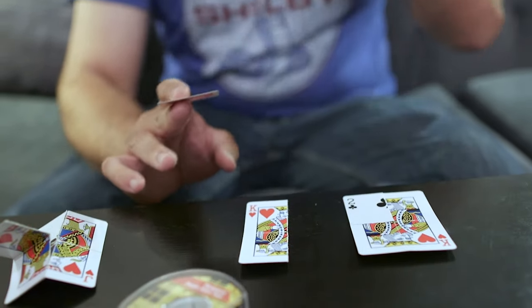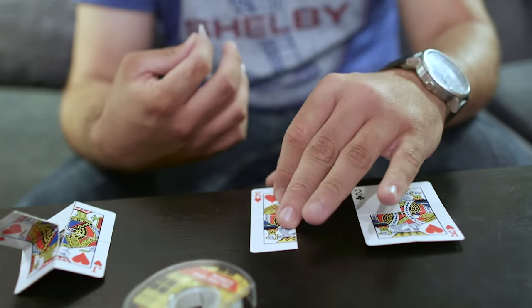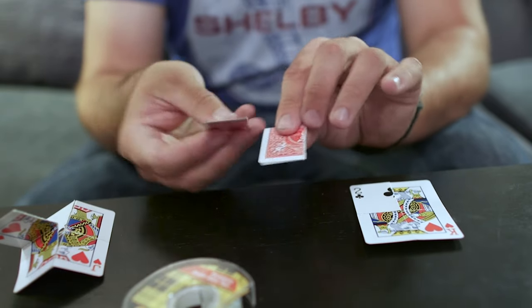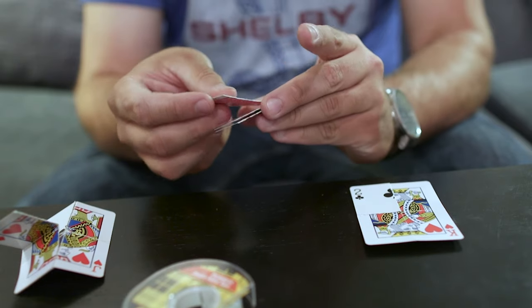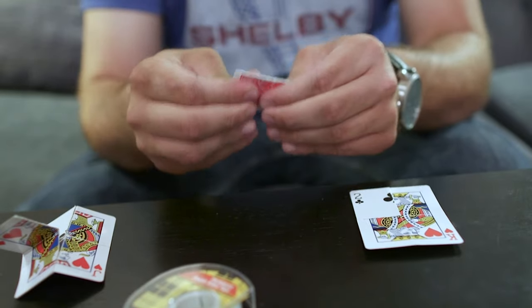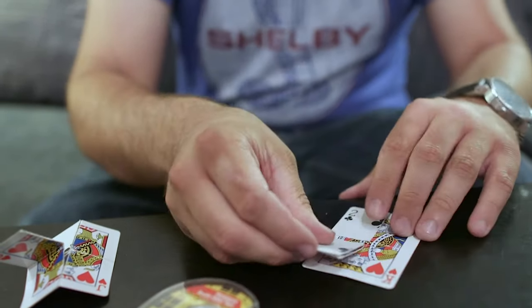Make sure the pip is upside down facing toward you. Fold it down, rotate it so the round edge meets the round edge, and place it right on top. Squeeze to secure it. This will become your flap.